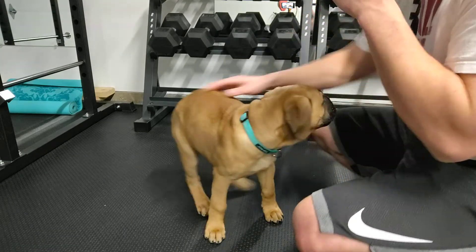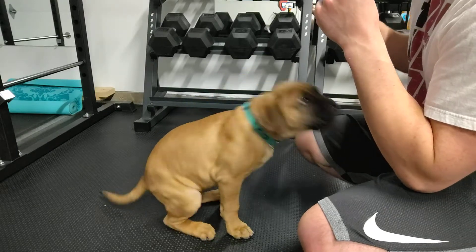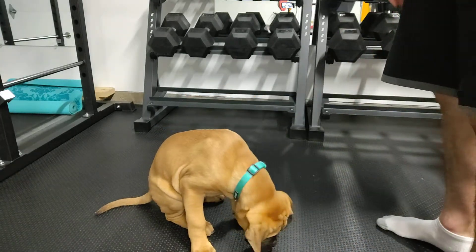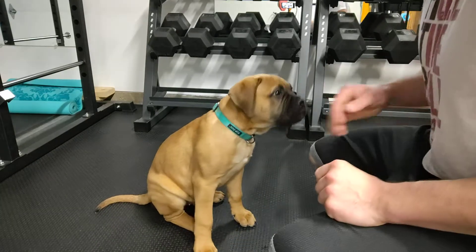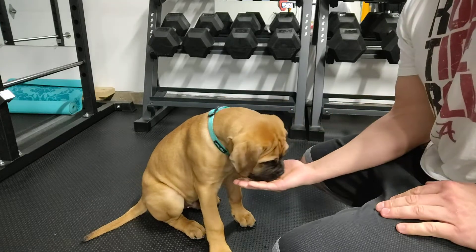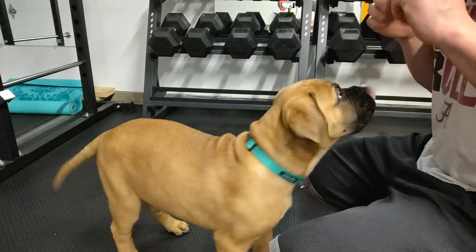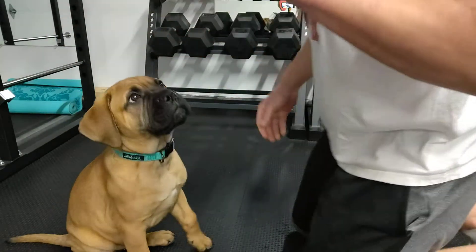He lifted up the paw — but with the wrong paw. We want the right paw. I think it's kind of starting to click already. Sit, shake — good boy. Another thing to think about is you can always do these before meal times when they're very hungry. He's already eaten but he's a pig so he always likes to eat, so it doesn't really matter.